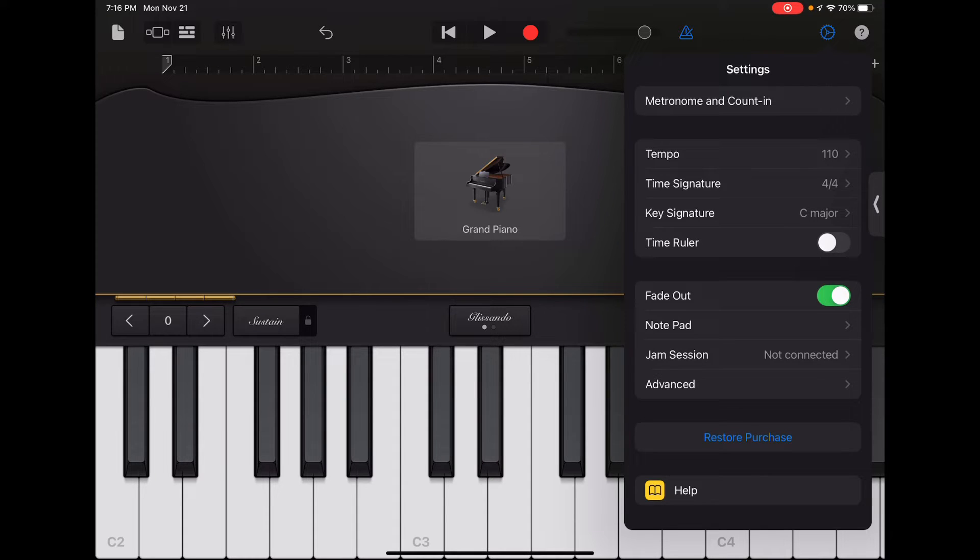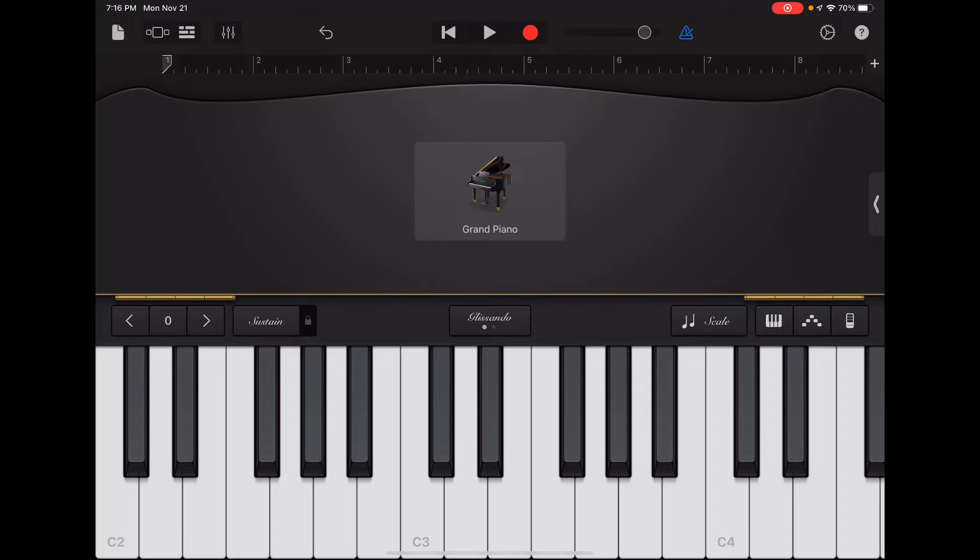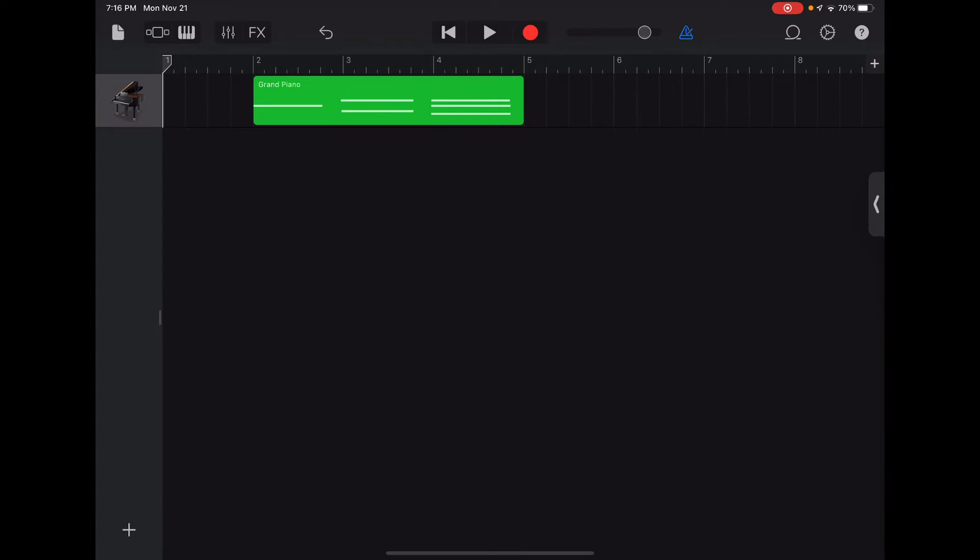I'm going to be in C major on this one so everything's relative to that. You can also do a fade out at the end of the song if you want it to professionally fade out. Now we're going back to the instrument itself and we're gonna record a sample of some notes and chords — just something real simple. Three, two, one, here we go — and then I'll hit the stop button once I'm done.